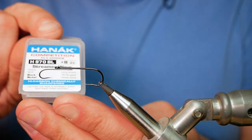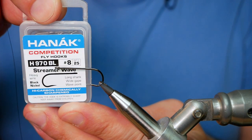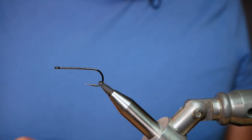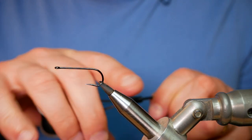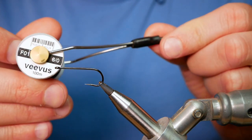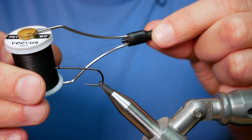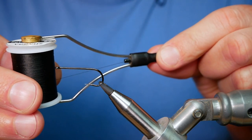The hook in the vise is a Hanak H970 barbless hook, size 8, on a heavy wire hook in black nickel. The thread I'm going to be using today is the Vise F01, at 6/0, and as you can see it's black.